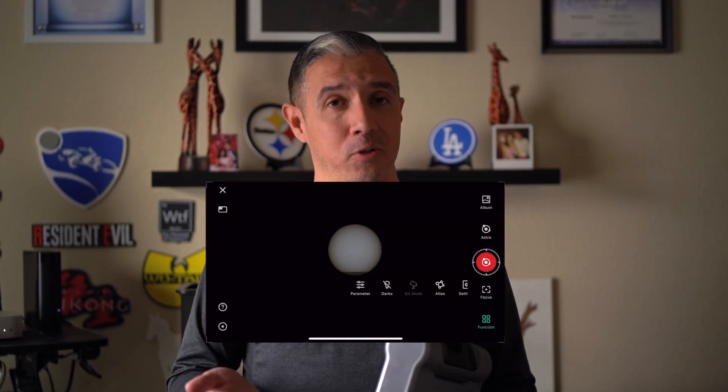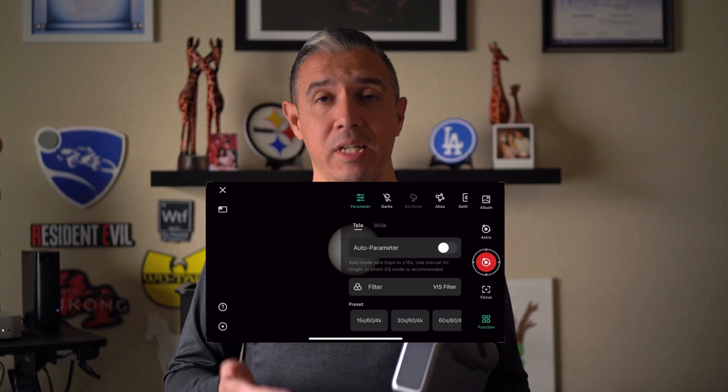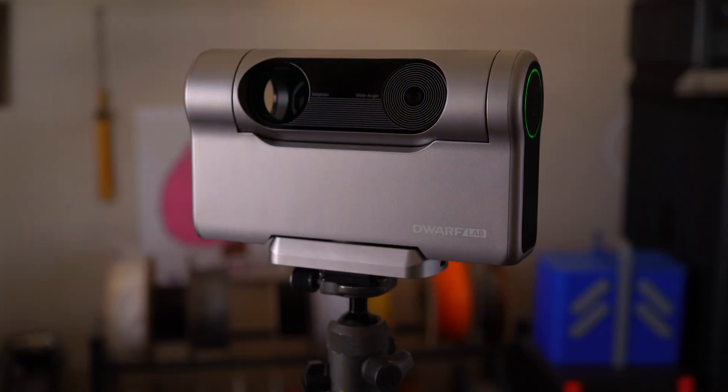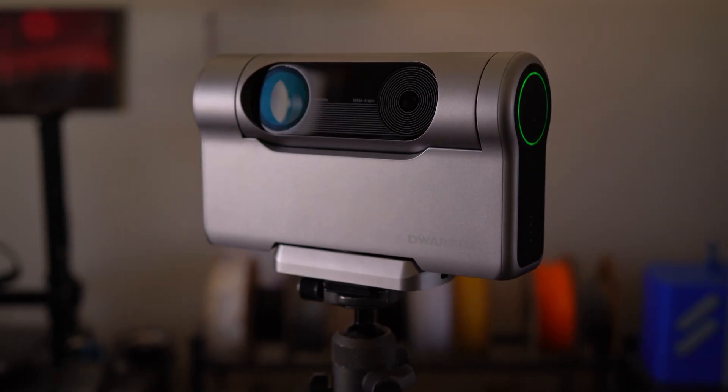I connect to my Dwarf 3 using nothing more than the Dwarf Lab mobile app, and it has a user interface that was relatively easy for me to learn. For this being my first smart telescope, it personally exceeded my expectations. And the Dwarf 3 is definitely capable of doing more than just traditional nighttime astrophotography — I want to show you by taking some images of the sun, because this telescope includes a magnetic detachable solar filter.